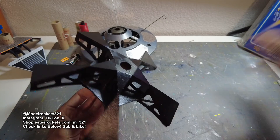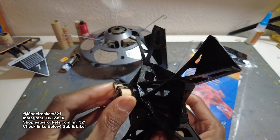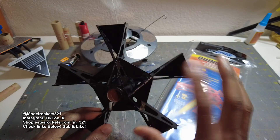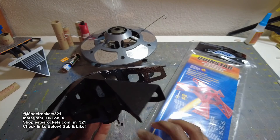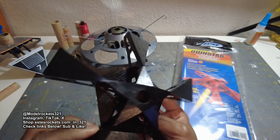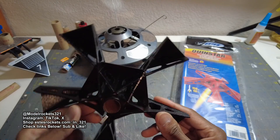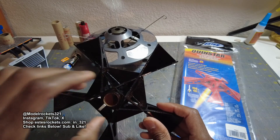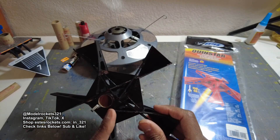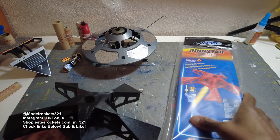The first one I flew today was the Quinstar, a kit by Estes, skill level three, all balsa. It flew on a C60 — pretty nice design. You had to glue all these pieces together, do all the fillets between connecting points. Not a really difficult build but some experience helps. It went up nicely, gave a nice spin going up and coming back down. Flew without issue.